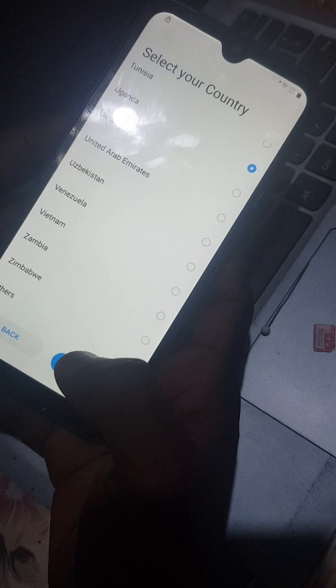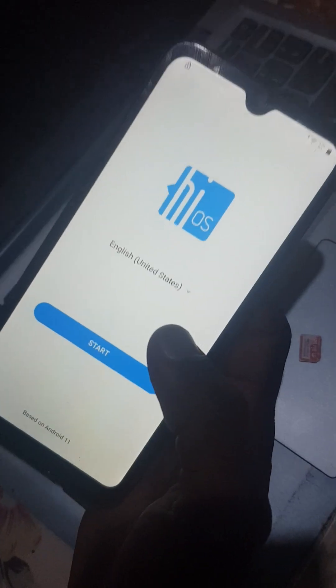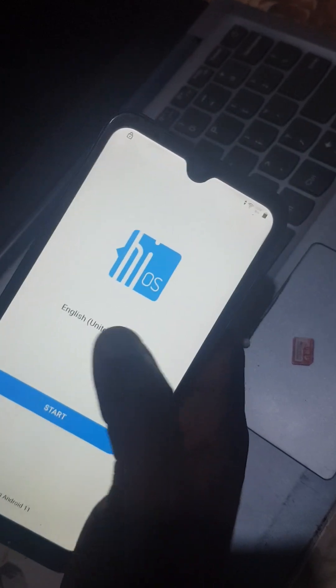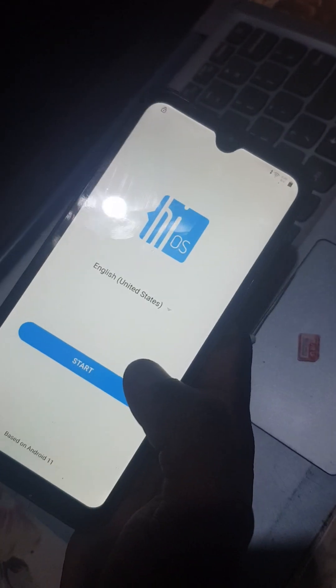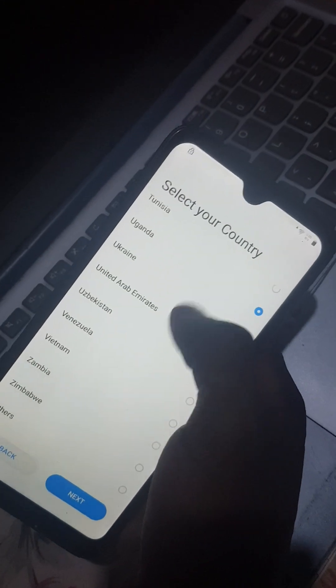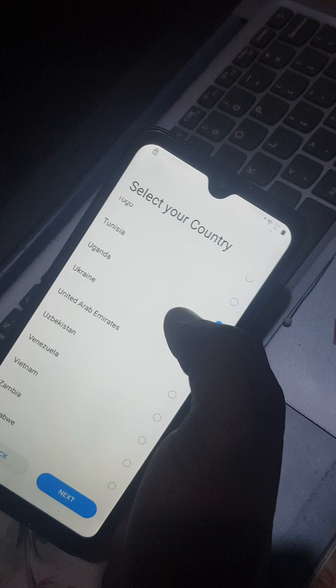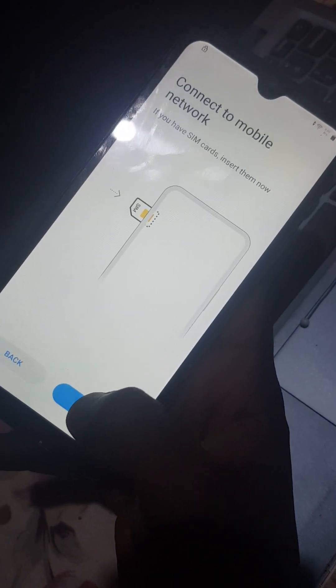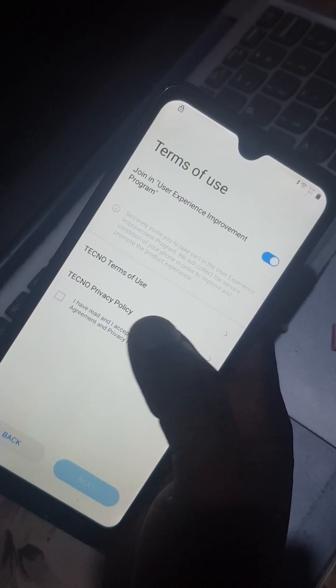Follow carefully. We are going to start. I'm going to select English because it's what everyone knows. Click Start. Then I'm going to choose Uganda as my country because it is my country, but you can choose any country. Click Next, then we skip.